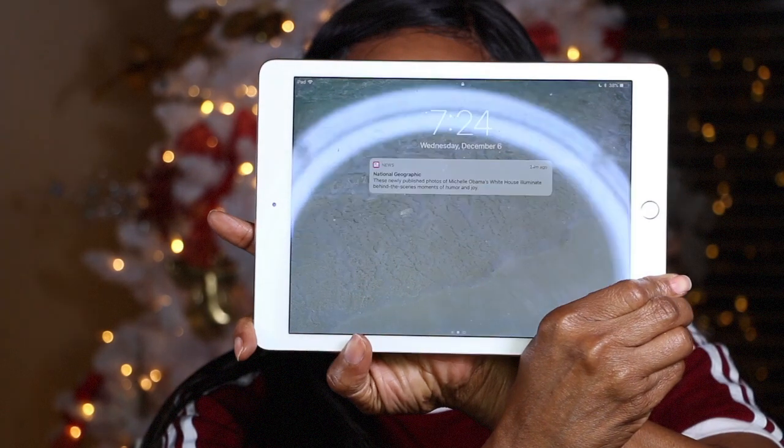Hello everyone, welcome back to my channel. I'm filming again at night — it's approximately 7:24 PM, the baby is just down to bed, and as you can see my background is my Christmas tree, so I'm going to do a Christmas-inspired makeup look.